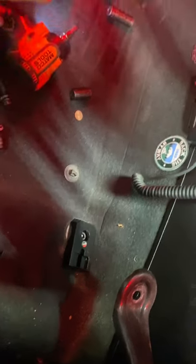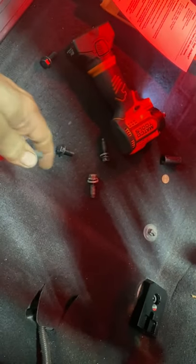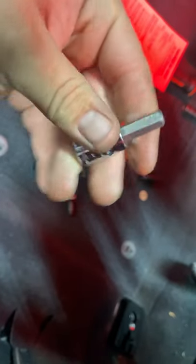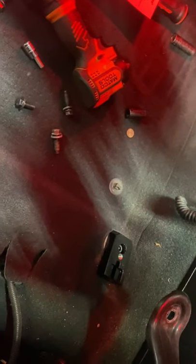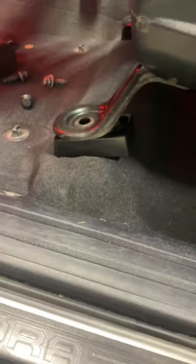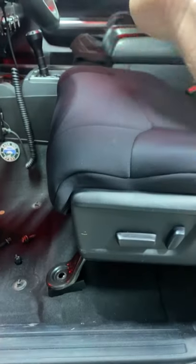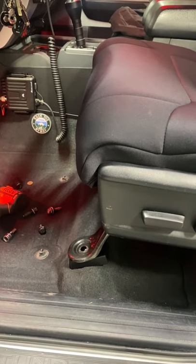You torque them to 27 foot-pounds. Tools needed: you need a 14-millimeter socket and a torque wrench for 27 foot-pounds to torque the bolts down, because it is aluminum. What it does is put a spacer in there so the front of your seat can be raised up more. When you do that, the angle of your legs is way more comfortable.